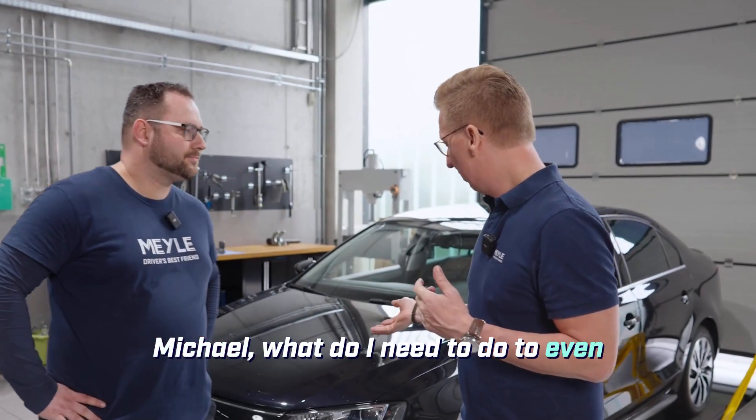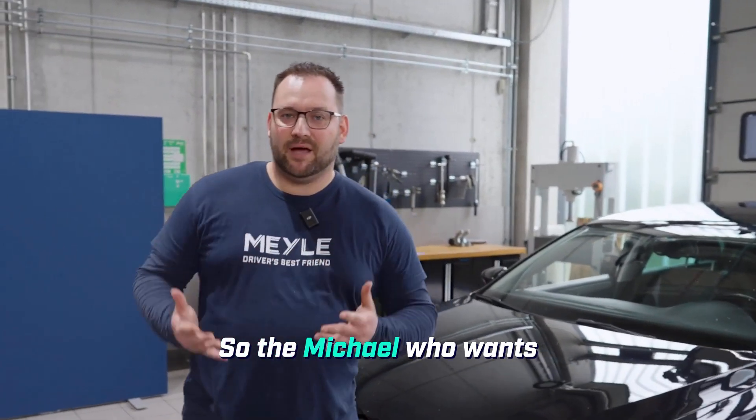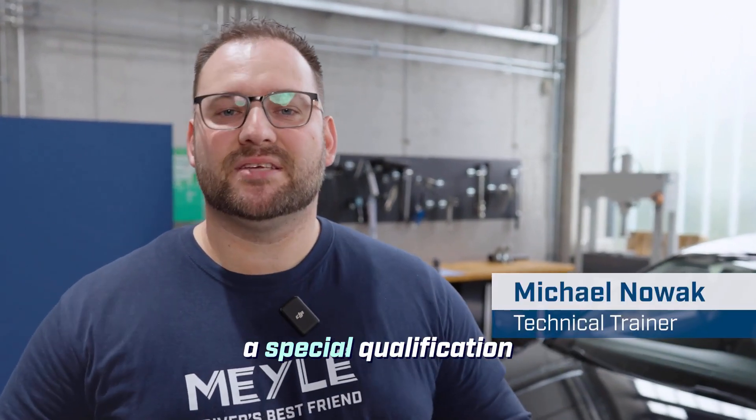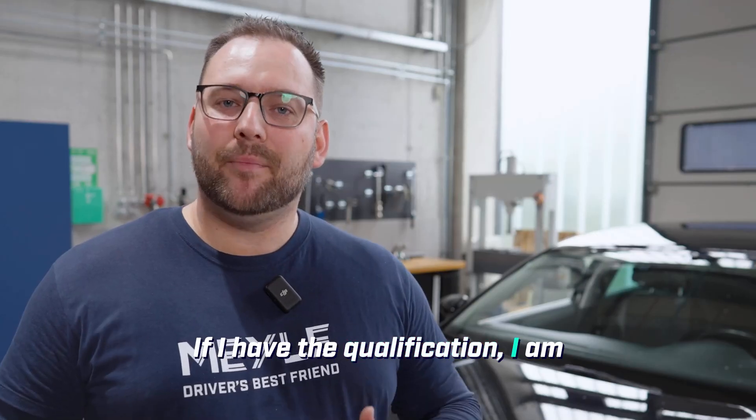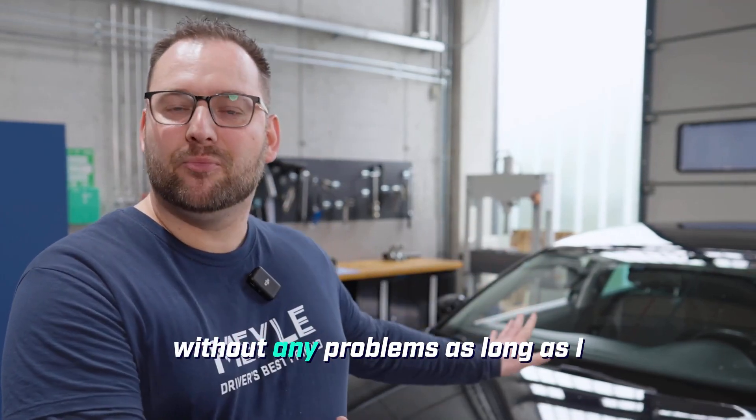Michael, what do I need to do to even get such a vehicle onto the lift? The mechanic who wants to work on the car needs to have a special qualification in the field of high voltage. These are specified by the DGUV and we have to comply with them. If I have the qualification, I am allowed to work on the vehicle without any problems.